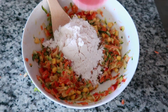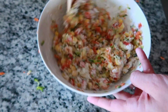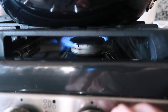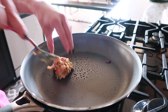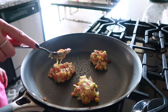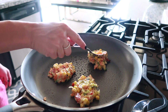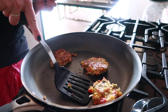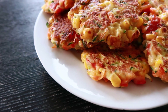Once you've mixed that all together, go ahead and add your flour and mix it all up again. Then heat up your stove — you can use olive oil or coconut oil, whatever you want — and add the batter to the pan and flatten them out, kind of like you would with pancakes. Flip those over so they're nice and golden brown on each side, and then your veggie fritters are done.